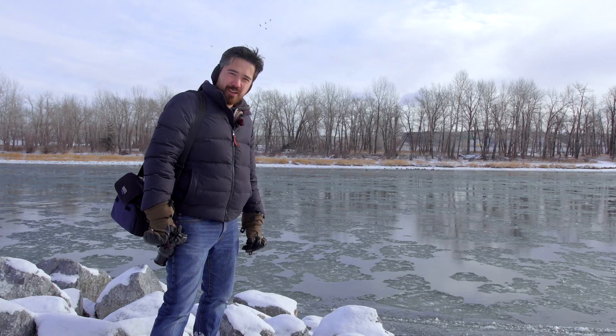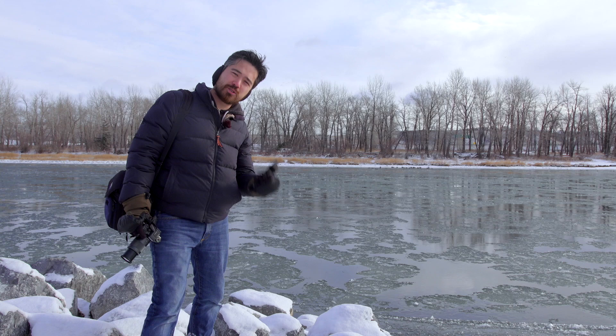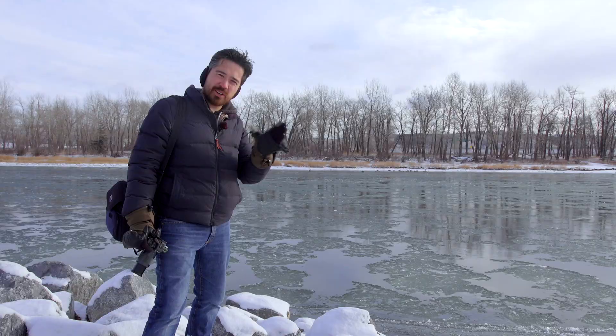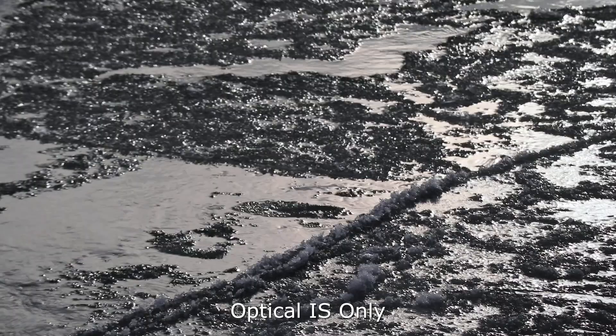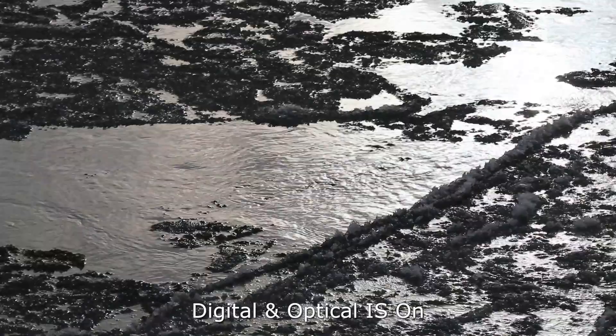I just took some video of the ice going by here at a 320mm equivalent, handheld. I'm on the 55-200 with the image stabilizer on in the lens, and I'm also trying the digital stabilizer in video. You get a little bit of a crop but it's not a huge crop — very impressive. Nice and stable, no weird jello-y stuff that we've seen on some other cameras. Here you can see footage without the digital stabilizer, but overall very impressed with how well I can hand-hold it.